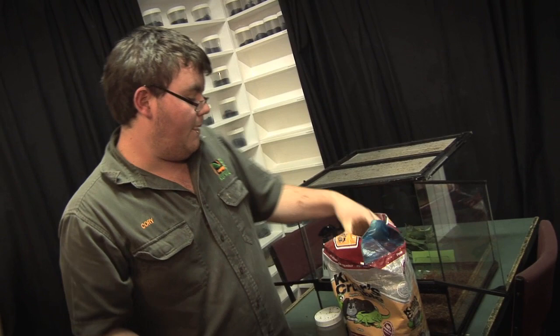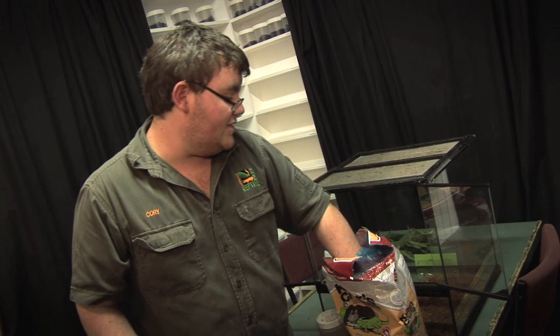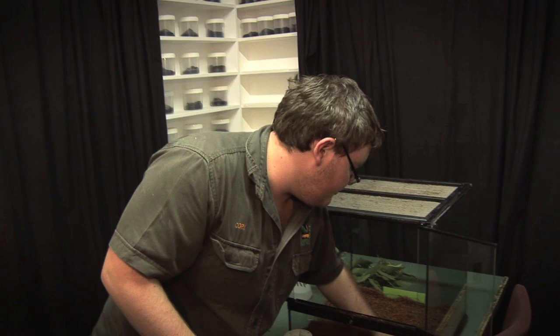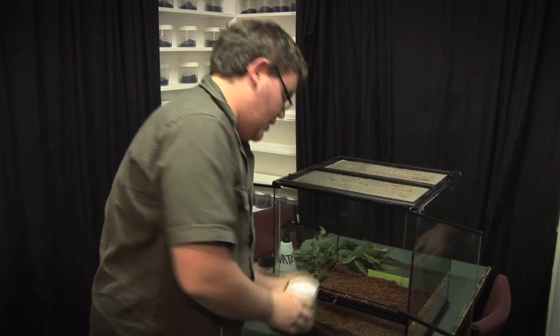You want it deep enough so that if it does become too soiled with feces or other things like that, you can take a little scraping off the top and still have enough substrate for your eggs and your phasmids to be nice and happy. Once you've got your substrate set up with a nice, even coverage, you're going to need a water source — not so much for your insects, but more for the leaves you're going to be placing in the enclosure.